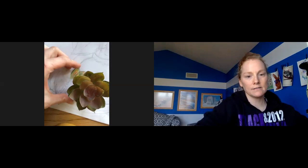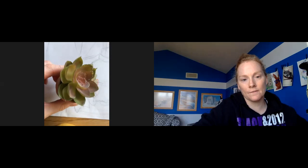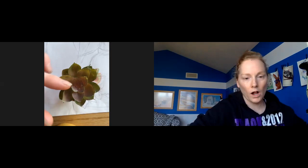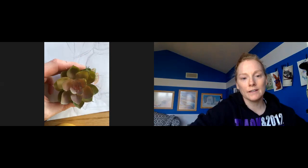For example, I'm using my succulent from my still life today. If you look at the foliage part, which is the green — if we went up to a second grader and said, 'What color is the plant?' they're going to say green.